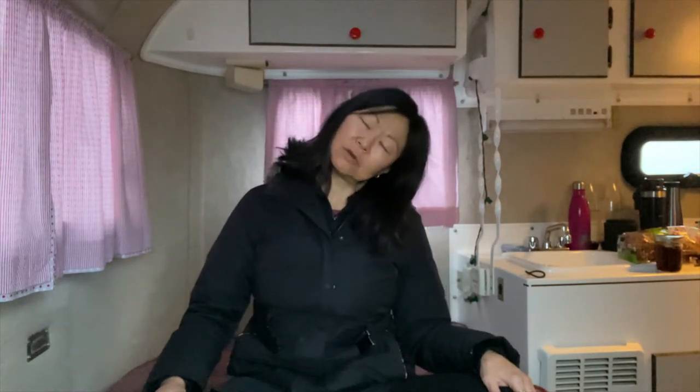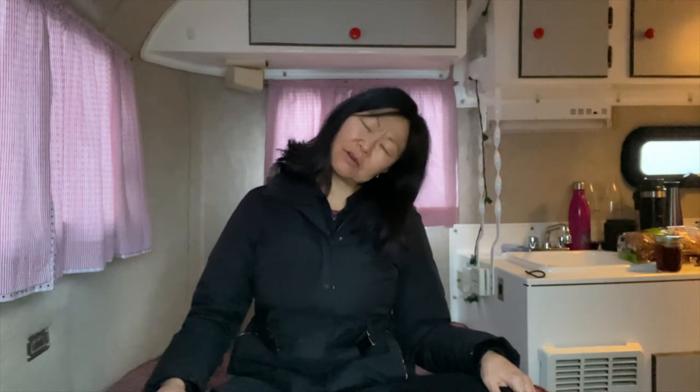One more set. Breathe and move at the same time — just dropping your ear to the shoulder as far as is comfortable for you. Inhale. And exhale. Great. Inhale, back to center.